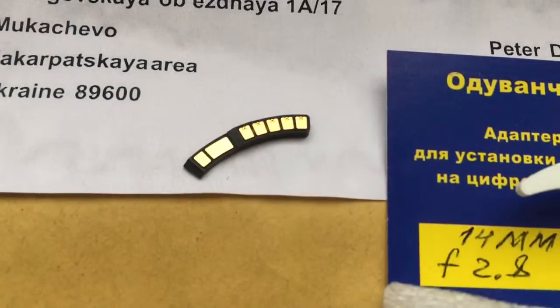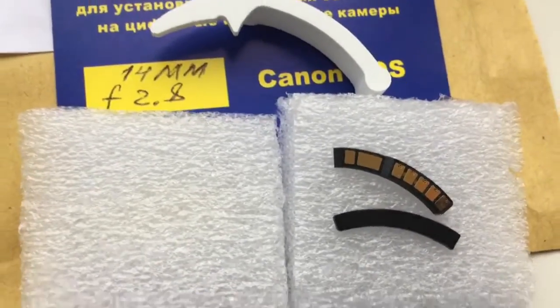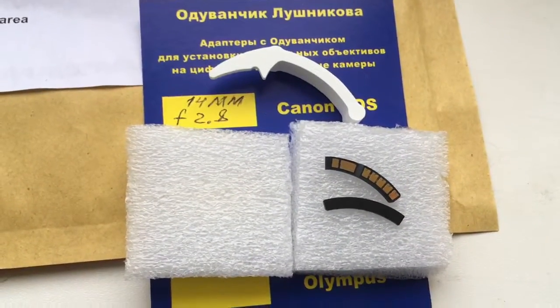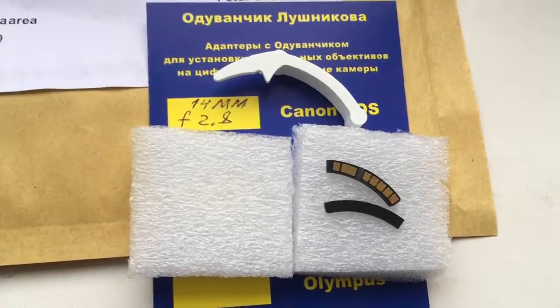Now I am packaging your chip. Look, this is your chip — Dandelion. This is the package, and I am sending it to you via Ukrposta. Thank you.